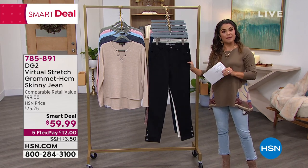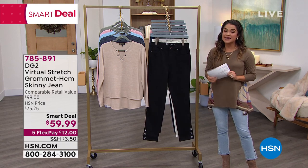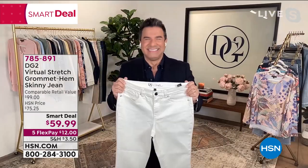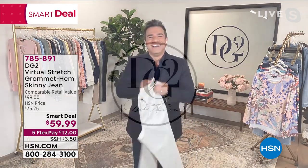It's equal parts chic, feminine, edgy, fun, unique, and so comfortable. And Sam Saborra — we have been chatting it up via Instagram all day today about the launch of this brand new jean.